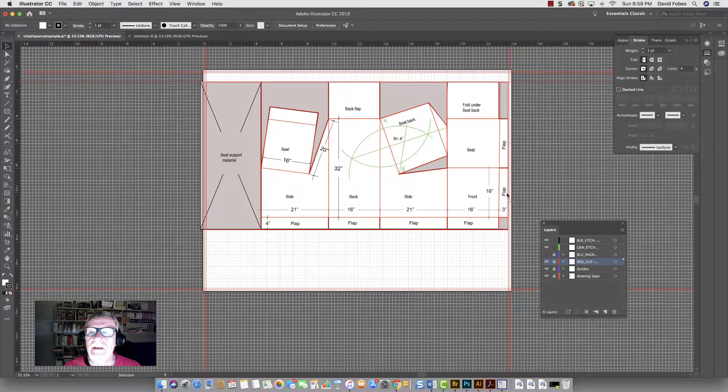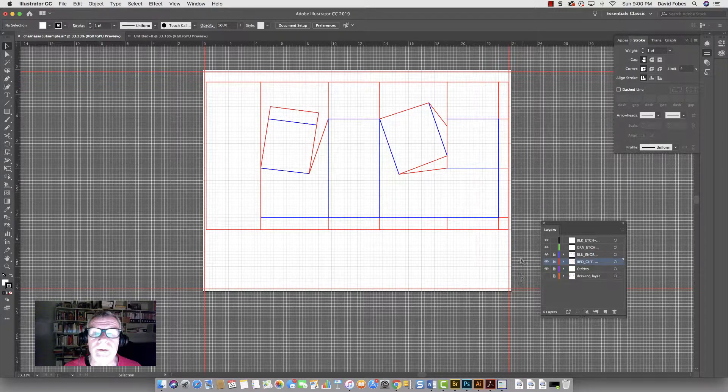The cut line is where the laser is actually going to cut the paper through. The blue lines — the etch lines — are where it's going to etch, and those will be folding lines. If I turn the drawing layer off you can see what the entire cut line looks like. Anything that's red is going to get cut all the way through the paper; anything that's blue is going to be etched and will give us a folding point.